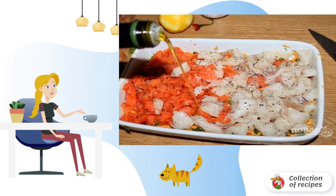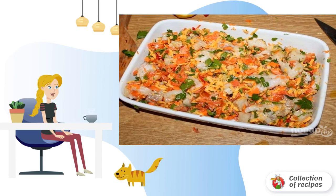Spread the pieces of fish and sprinkle with lemon juice. Add olive oil, salt, and black pepper, and mix.